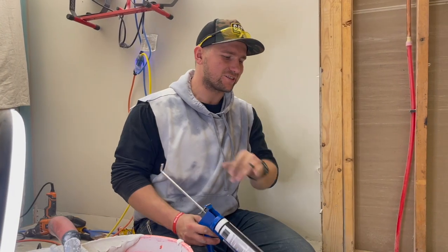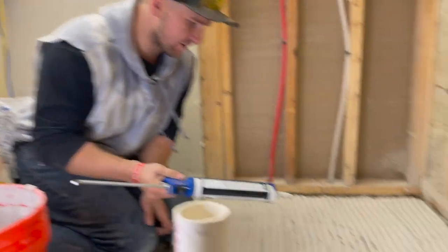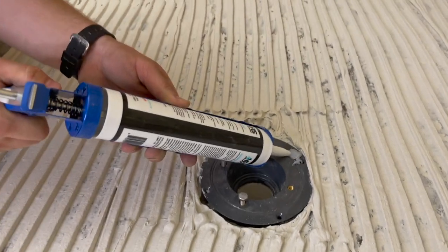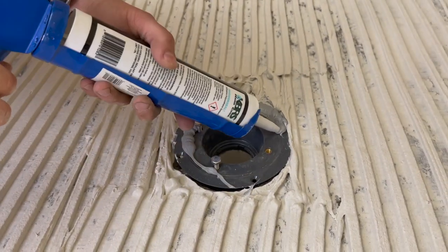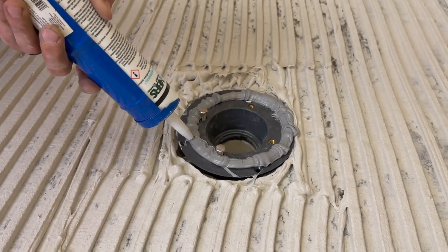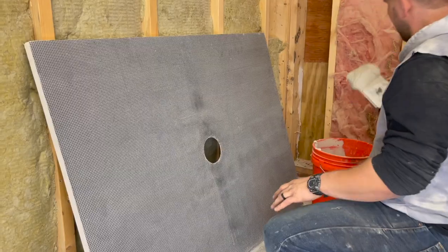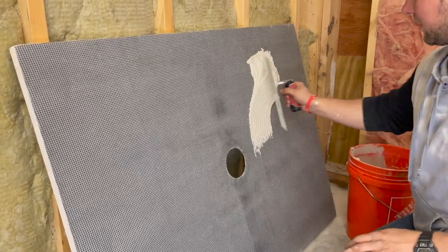This right here is the most important step to all of this — applying KBRS adhesive around the perimeter. If you don't put this around the perimeter, your shower will just fail. This is high stakes.